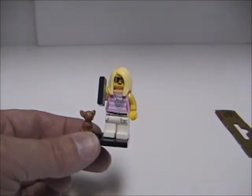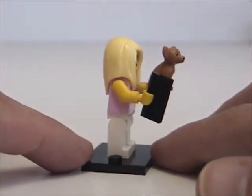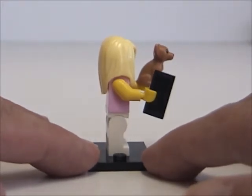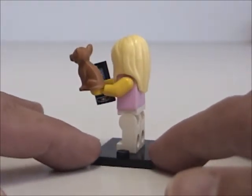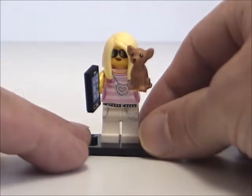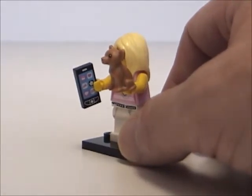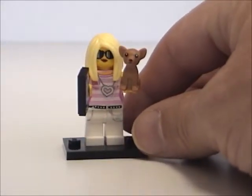Alright. Okay, here's the Trendsetter. You can see she's a standard minifigure. But there's, first of all, there's that hair, which I think is kind of a new piece — just long enough to go over her shoulders and down her back a little bit. And of course there is her dog, which has a little bit of a hollow opening so it can fit on her hand. And of course, there's also her phone, which is again the standard flat tile piece. So there she is.